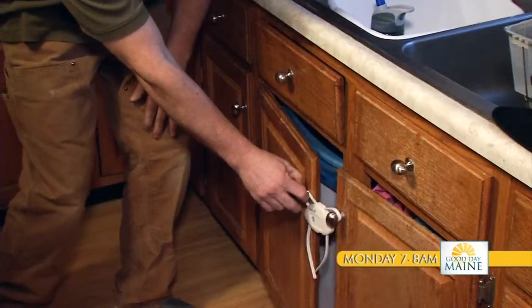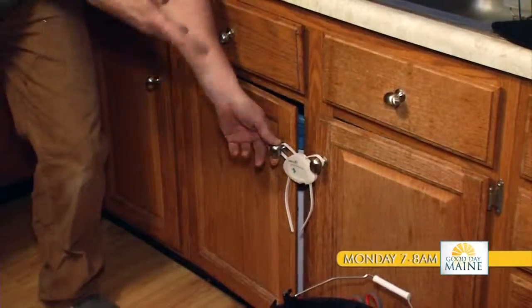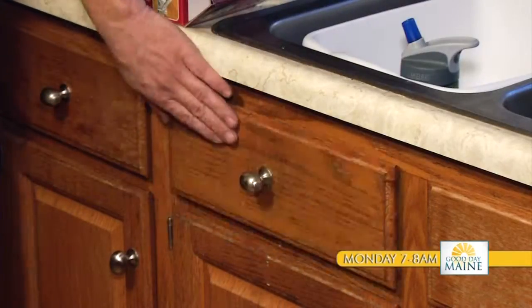Childproofing without parent-proofing. If you're wanting to throw something away, you have to take both hands and undo the lock every single time. How to protect your kids without the obstacles, plus a cheap workaround to make life simple and safe.